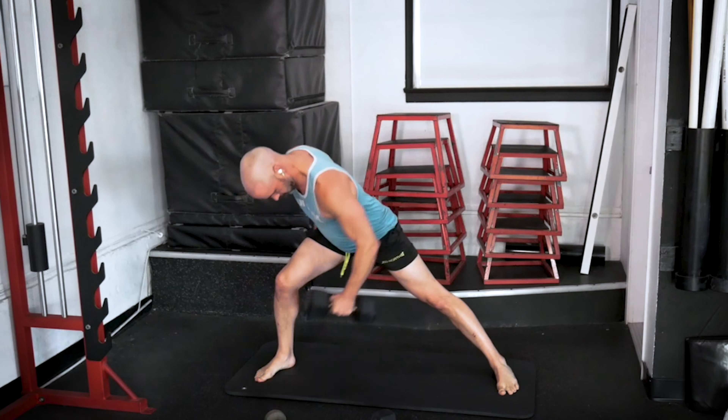One. Two. Three. Four. One more. Six. Curls — one, control. Two. Three. Four. Five. Six. Hand cleans — one. Two. Three. Four. Five. Six. Thrusters — one. Two. Three. Four. Five. One more. And six.